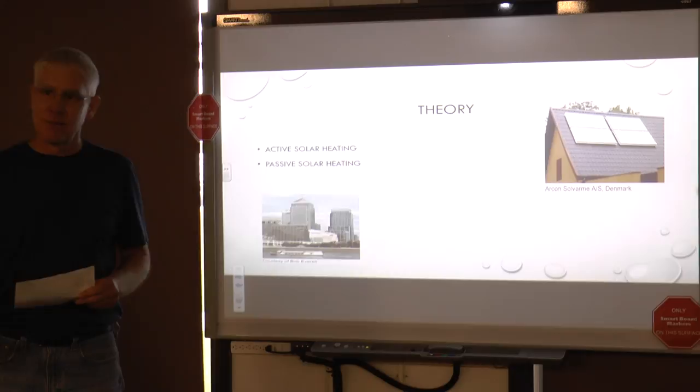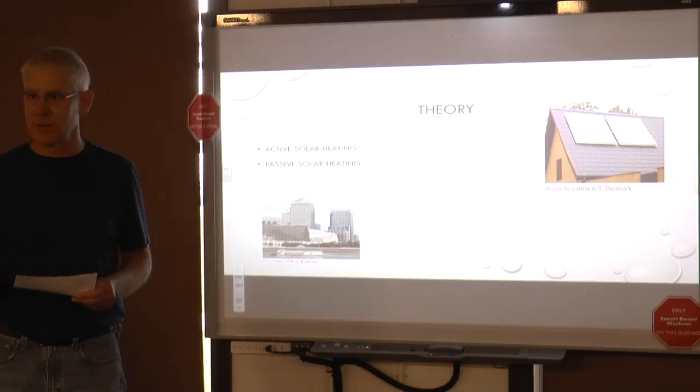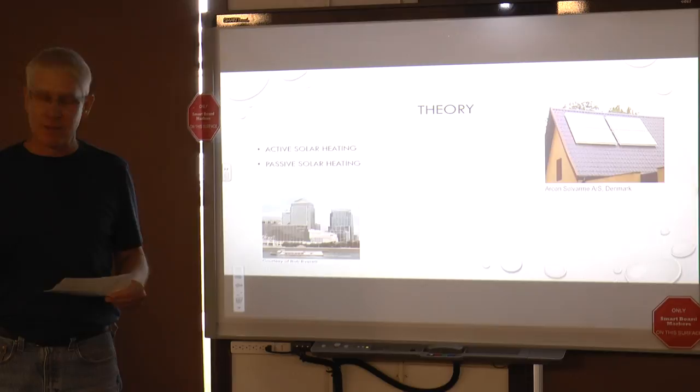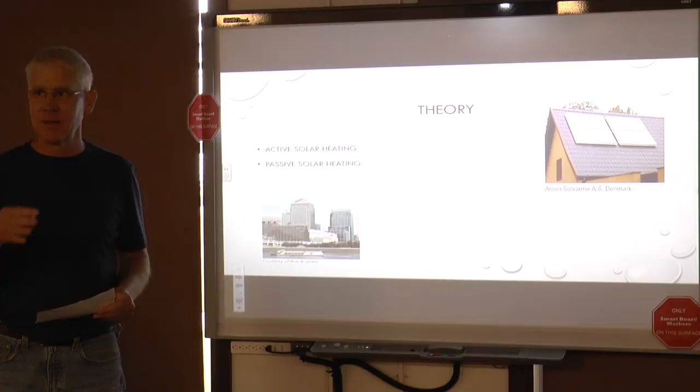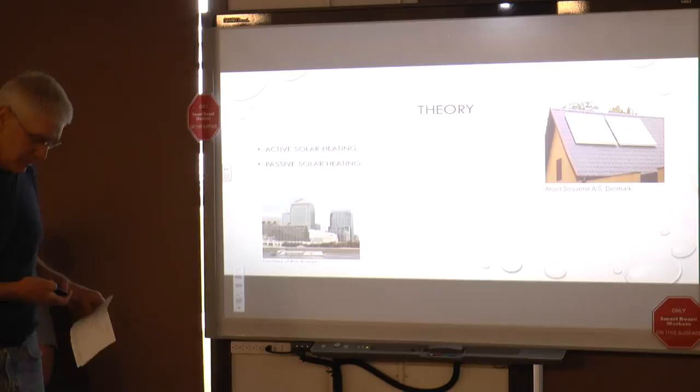The basic theory is: the sun hits the collectors, and the sun's energy is focused on them. The collectors focus that energy through conduction of the material being used. The heat energy is passed through to the water and cycled using pumps. The warm water is brought back into the main tank and cold water is brought back out.